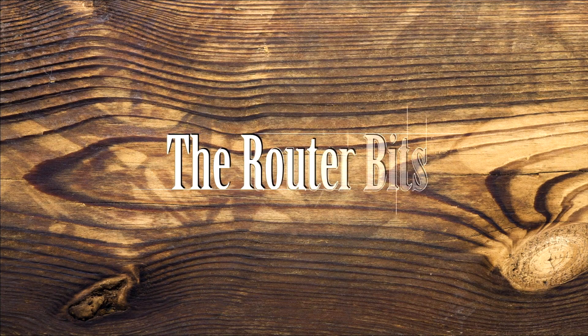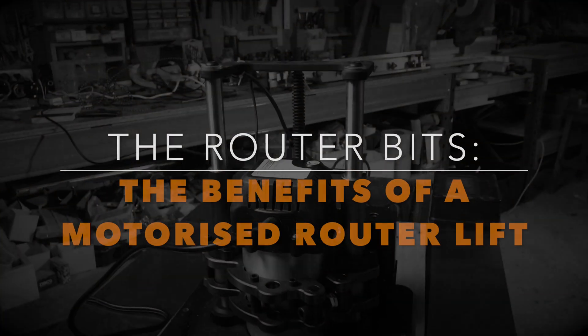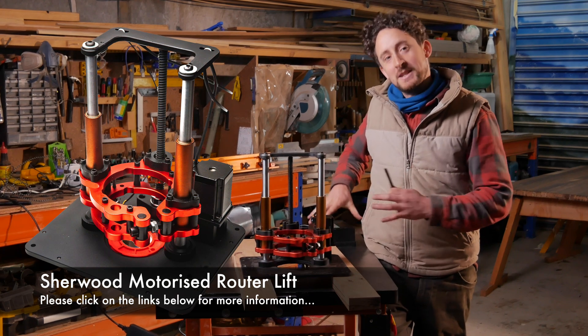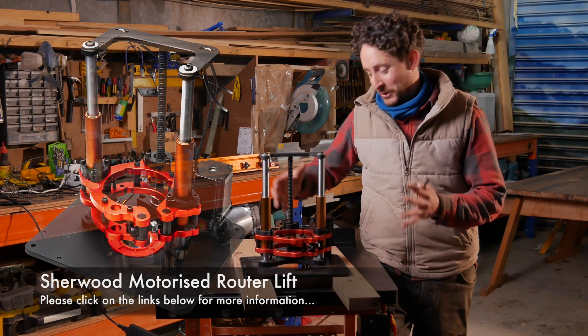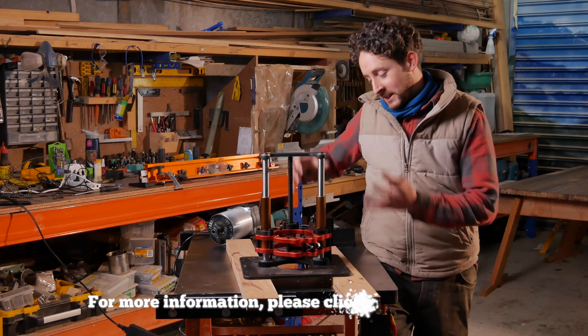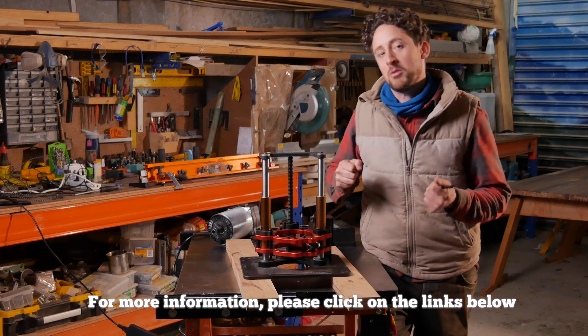G'day, I'm Patrick from Douglas Fir Design. Welcome to The Router Bits. In a world where we have computers in our homes and in our pockets and cars, this machine brings a little bit of that digital excitement into the workshop, which has traditionally been a fairly mechanical and hand-operated place.